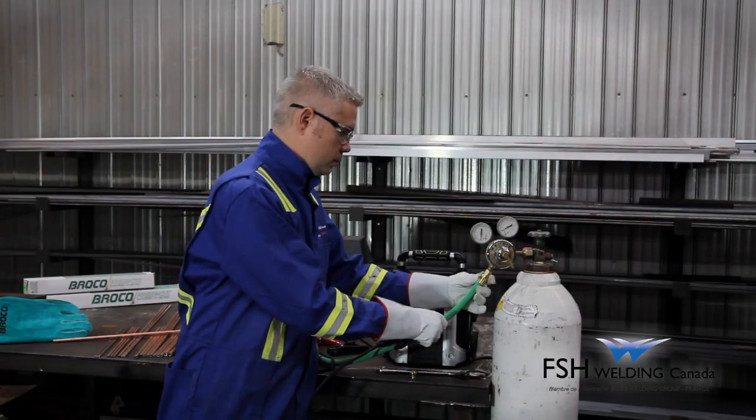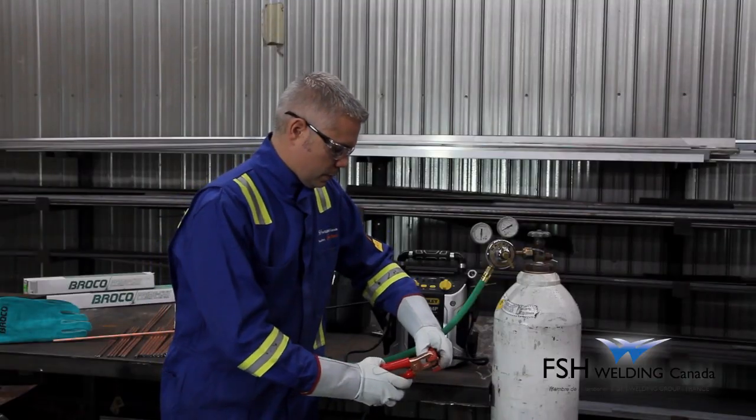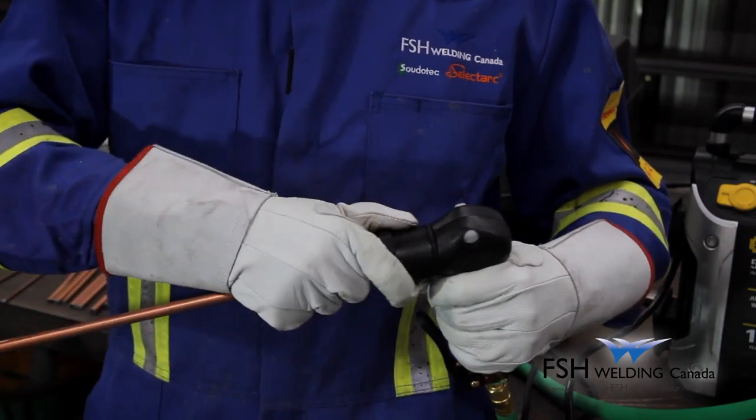Easy to set up, it requires only a cylinder of oxygen, an energy source in the form of a battery — 6, 12 or 24 volt — a welding machine and an oxyacetylene torch.